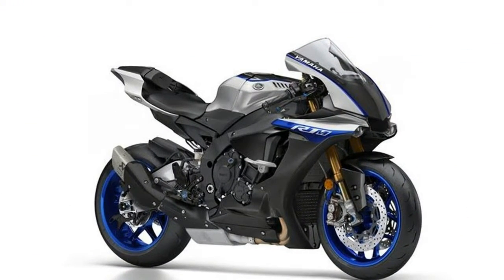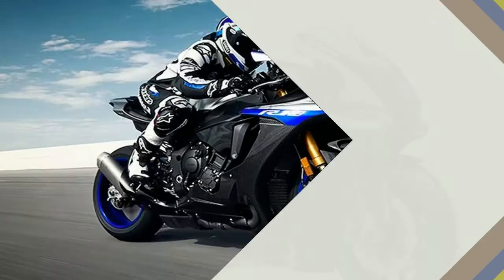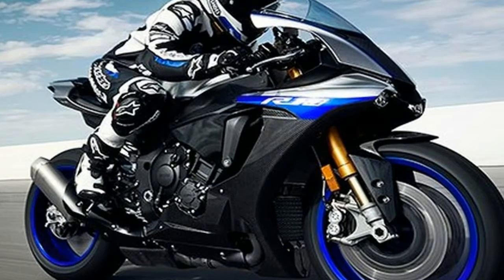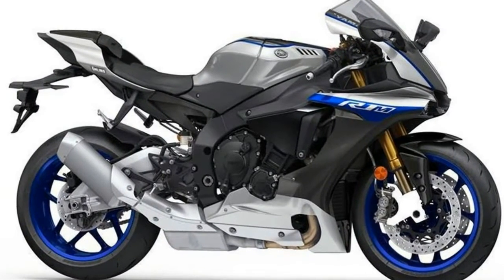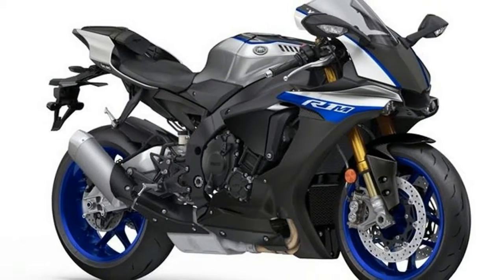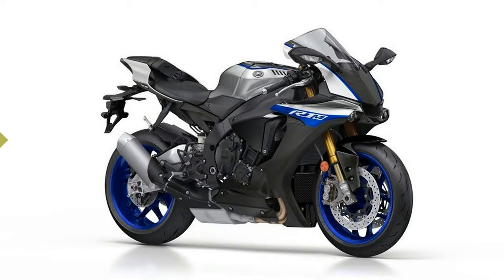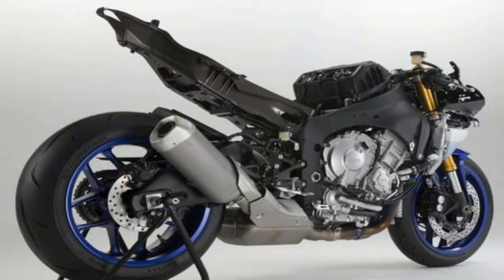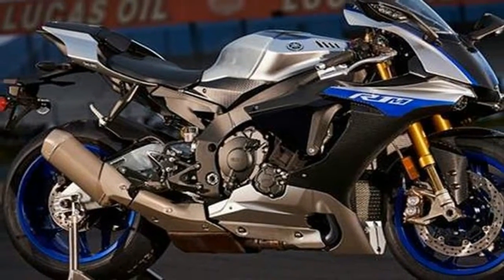The fueling of the bike has been tweaked as well, and so has the quick shifter. The quick shifter is now a bi-directional unit and can also be turned off from the bike's TFT instrumentation console. Additionally, the R1M's ECU has been remapped for better power delivery, and the wheelie control has been linked to the IMU system. The R1M will be manufactured in limited numbers. The standard YZF-R1 will also get a few changes, including a bi-directional quick shifter and a new race blue color scheme.